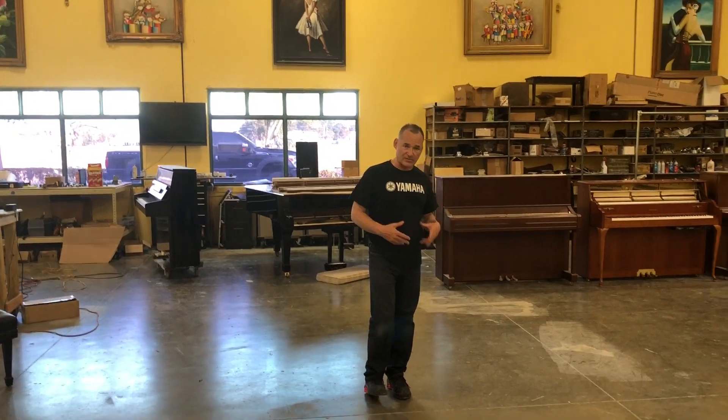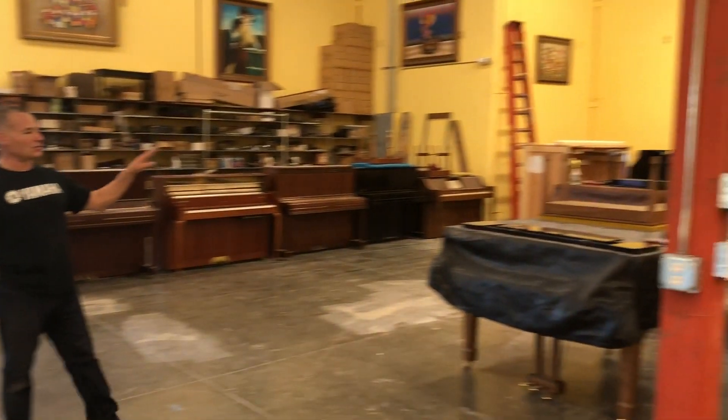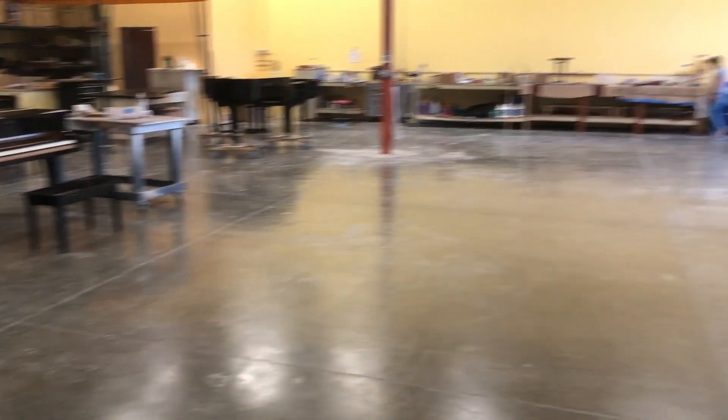We just had a 40-foot container arrive. This is our first shipment of the year. We pushed all our pianos towards the back here and left a bunch of room to allow for bringing in the new inventory.